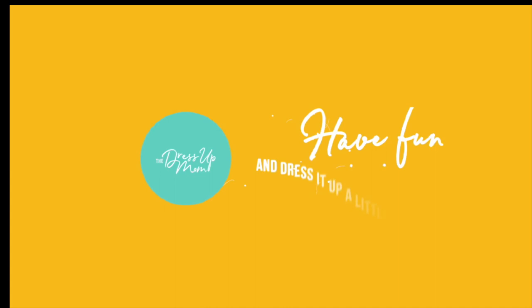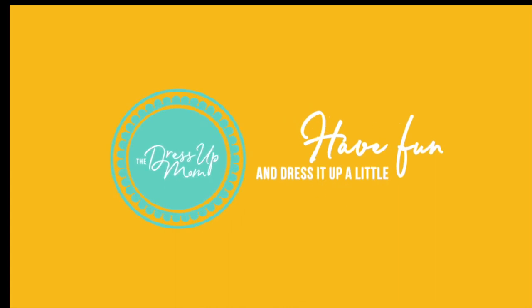Hi, friends. In this video, I'm going to unbox, review, and tell you about my experience with Rothy's new Merino Wool Pointy Toe Flat in Shadow. Welcome to the Dress Up Mom.